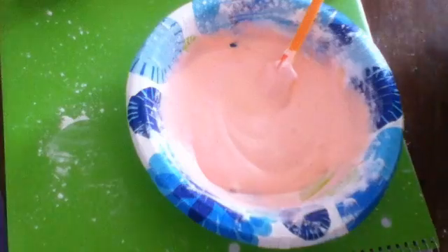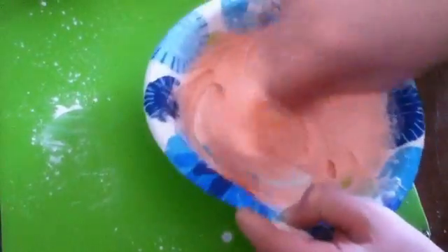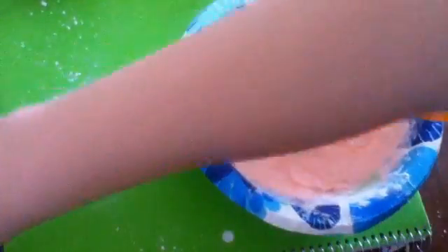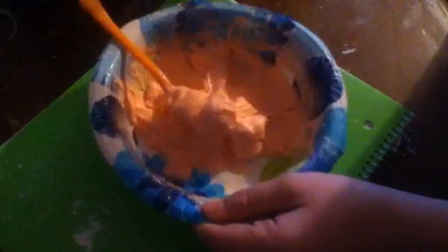Now it's time to add in your liquid starch. Add in a bit at a time so you don't ruin your slime. If you pour it in all at once then it will be all liquidy and hard. You just want to keep adding liquid starch — it's really sticky and it's not ready. If you were to play with it right now you would get your hands all slimy.